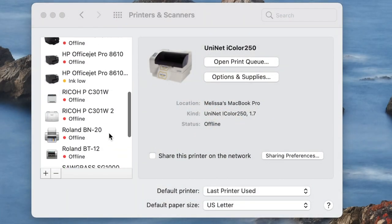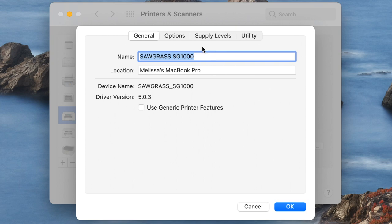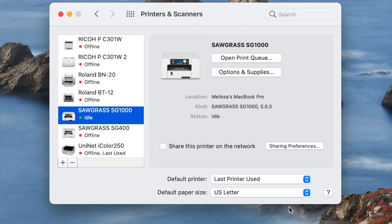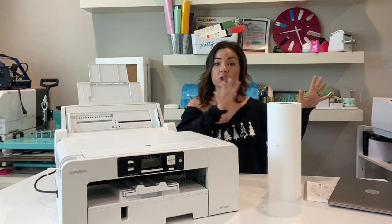Go into your printer settings on your computer, find your printer, and click the Options and Supplies button. That opens the utility — click on Options and check the box for bypass tray. This lets your print manager know the bypass tray is available. Once you click OK, the next time you go into Print Manager, under Source you'll have the option to select bypass tray.